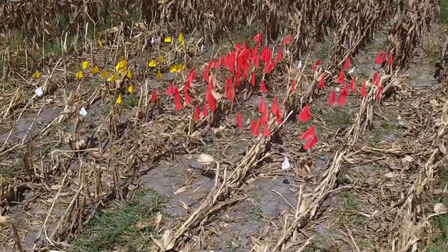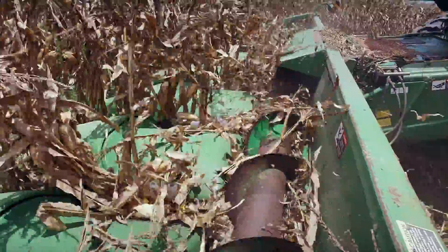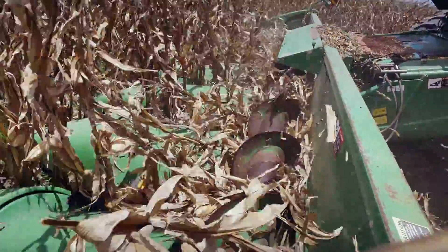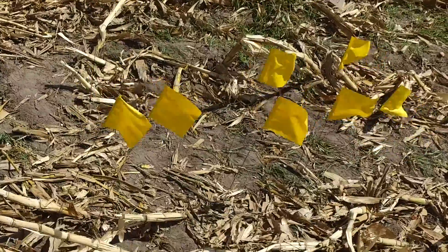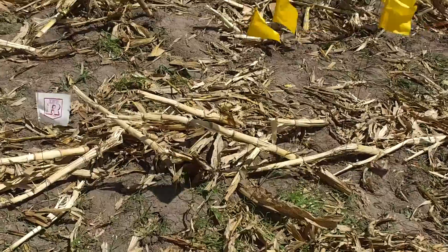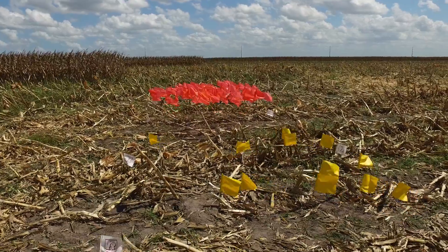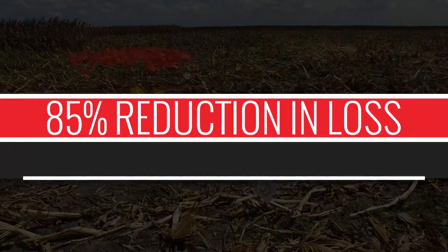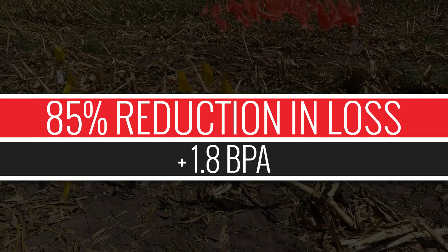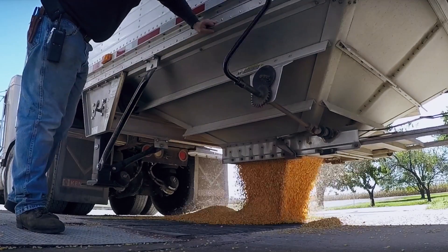This demonstration shows the typical difference between conventional chains and 360 Yield Saver. The left half of this head is equipped with Yield Saver, the right has conventional chains. Each flag shows the location of a kernel — yellow for Yield Saver, orange for conventional. In this example, there was an 85% reduction in loss, a savings of 1.8 bushels per acre. At $4 per bushel, that's an extra $7.40 for every acre you harvest.